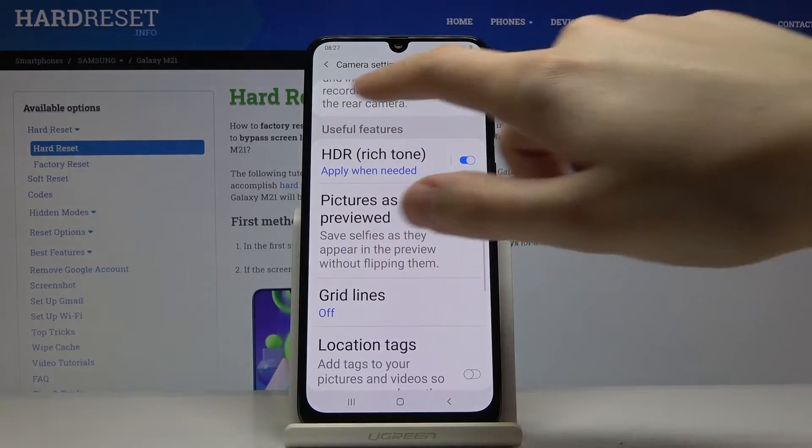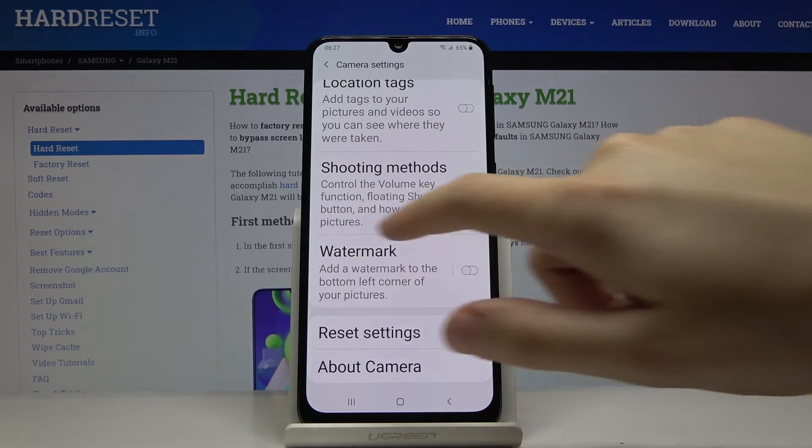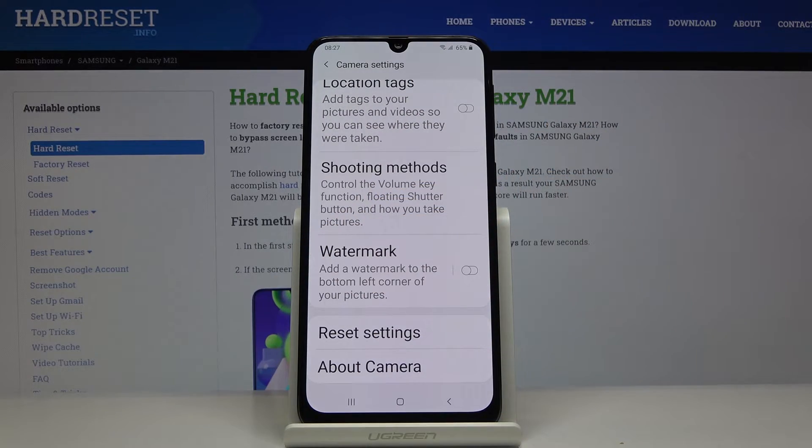There are useful features here and at the last position we have the watermarks, so by tapping on this button we can easily turn it on and turn it off.